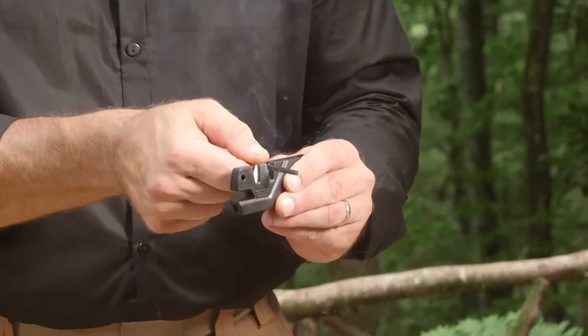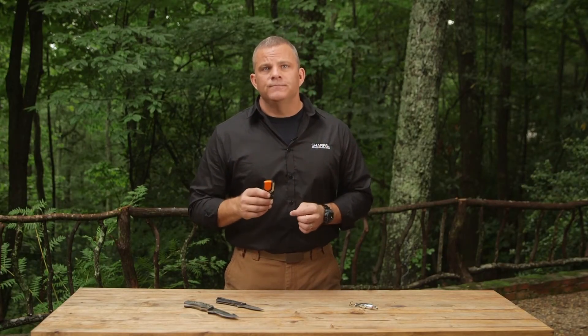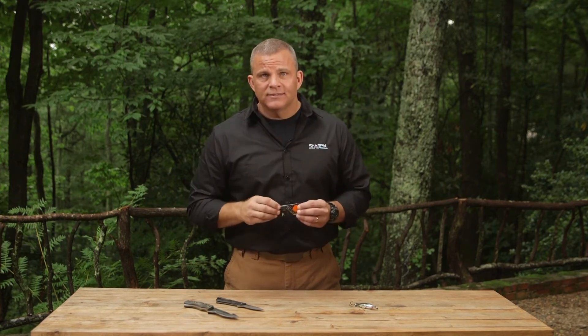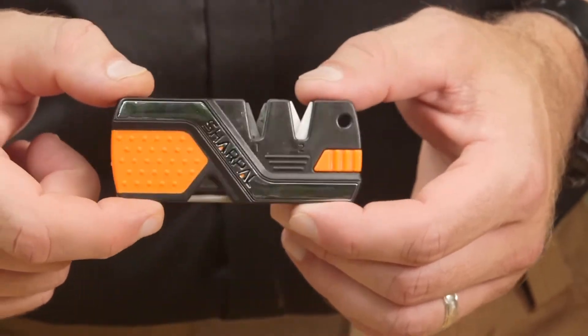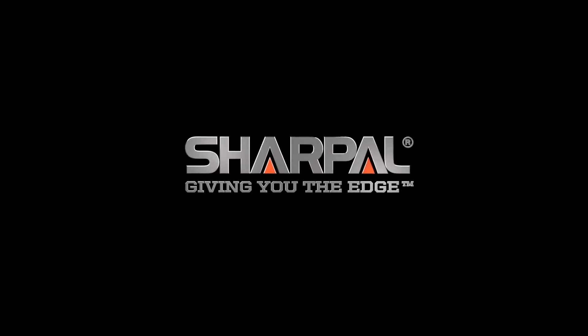This will give you the spark you need to ignite your tinder and start your fire. Finally, the 6-in-1 includes a built-in emergency whistle, perfect for long distance communication in the wilderness — whether it's your hiking party, your hunting dog, or even a rescue team. It emits a high-pitched blast that can be heard from very far away. The reflective band on the side can also be used as an emergency signal mirror. The Sharpal 6-in-1 knife sharpener and survival tool — Sharpal, giving you the edge.